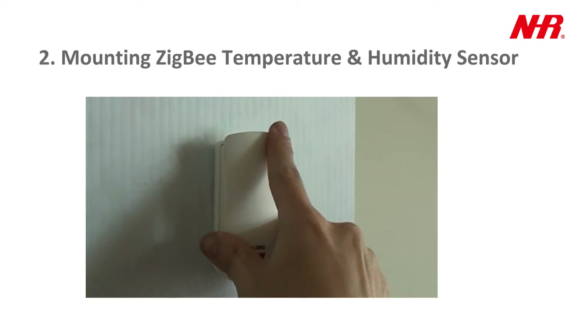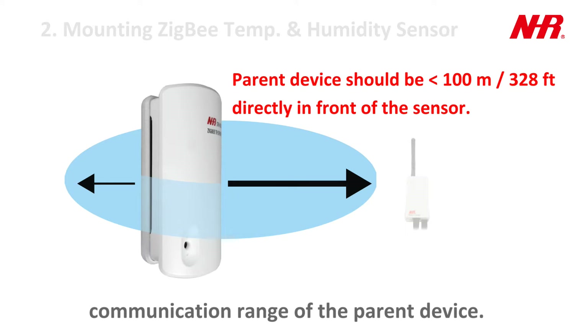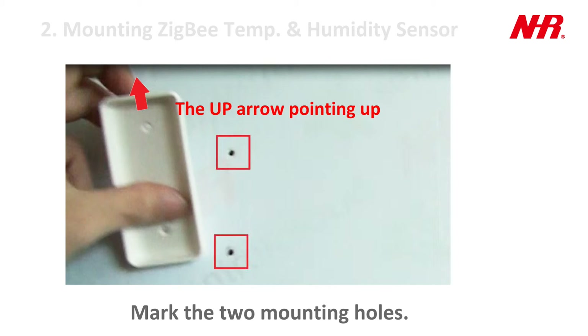Part 2: Mounting the ZigBee temperature and humidity sensor. Find a good mounting spot within communication range of the parent device. Mark the two mounting holes for installing the mounting cradle.